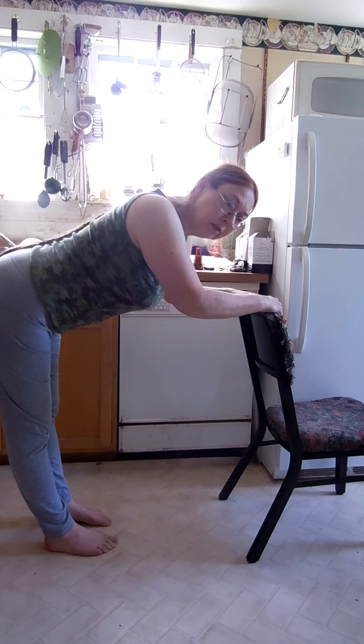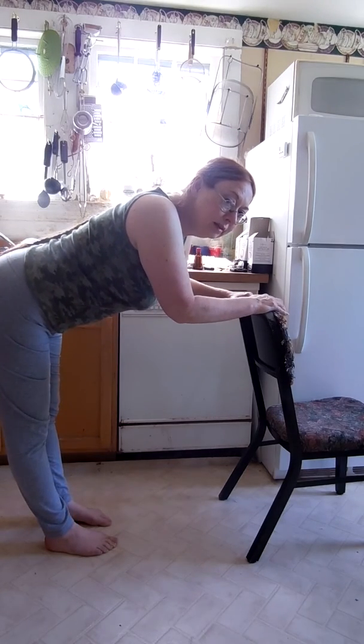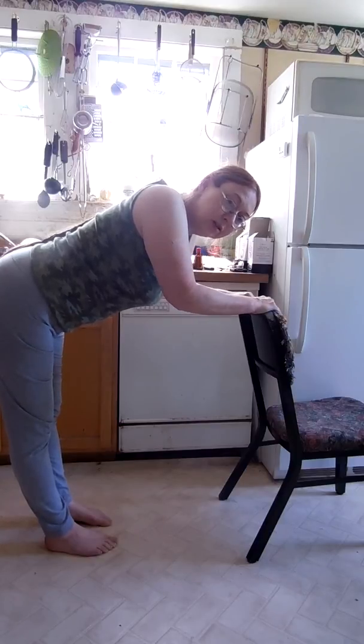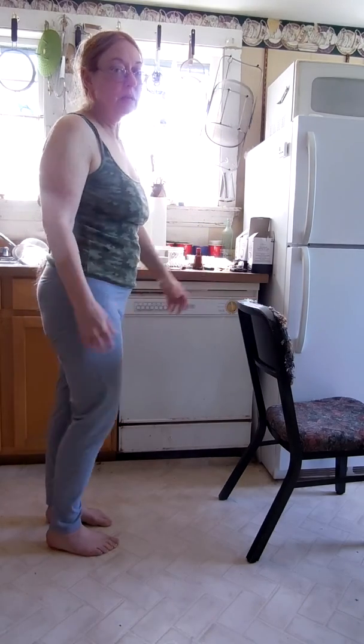Hold it 30 seconds. Stop and rest for a minute. And then 30 seconds again. Do it 3 times. If you get used to it, you might want to do it longer, you might want to do it more times. But 3 times 30 seconds is a good place to start. And that's all there is to it.